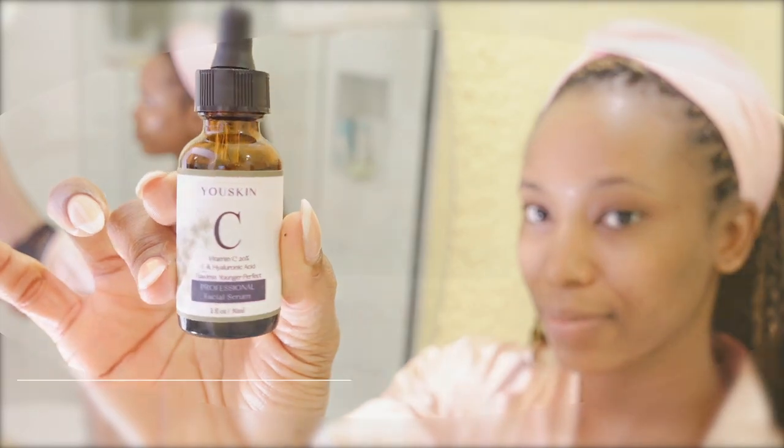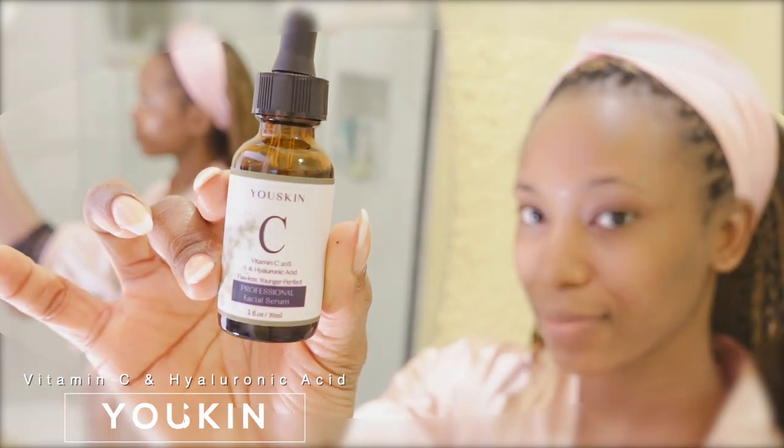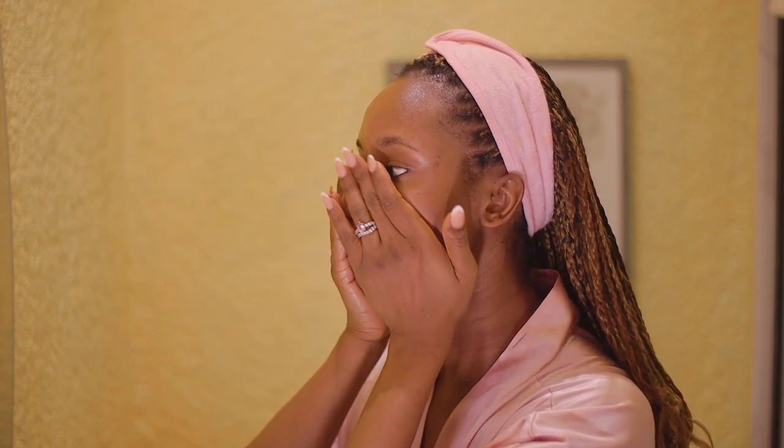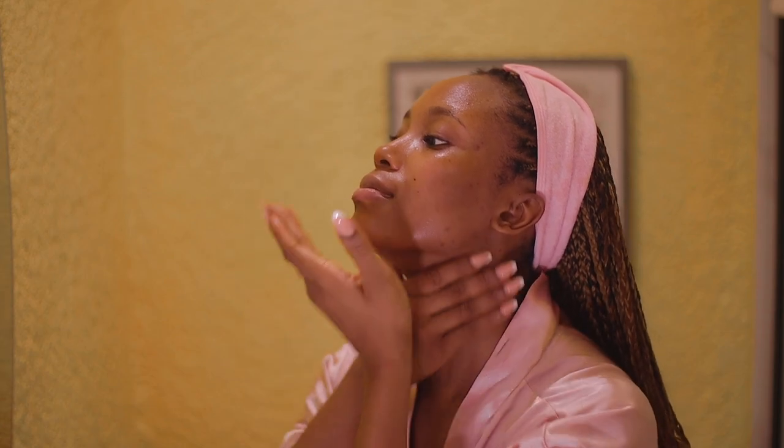Next up I'm going in with my vitamin C, applying it onto my skin. This is amazing — it's nighttime and I'm going to be sleeping, and this is the best time to use skincare products because they're most effective then. I want this to help brighten as well as even out my skin, and make my skin healthy and glowing.